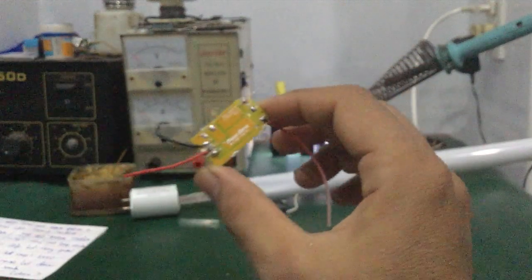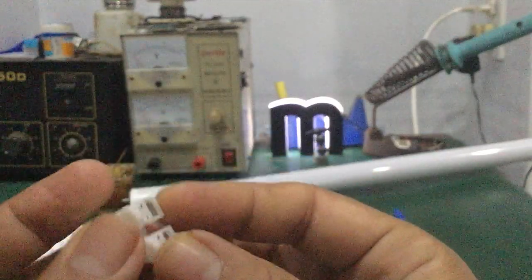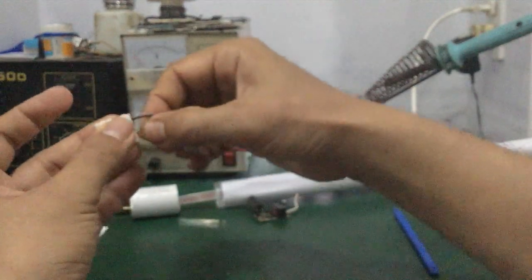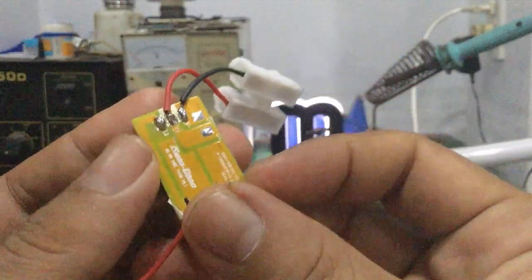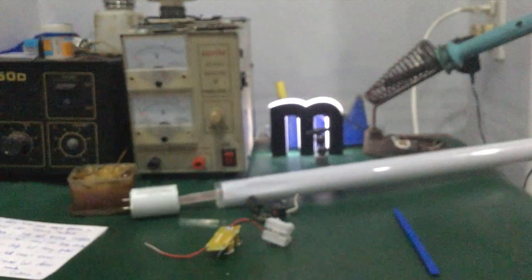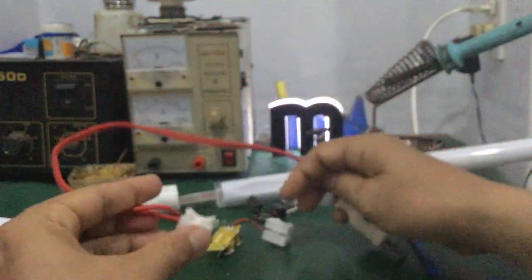Mình đã hàn xong nhé các bạn. Rồi tiếp theo đây mình sẽ dùng một cái đầu nối nhanh — cặp cho kỹ vào nhé các bạn, đừng để đỡ chạm. Rồi kiểm tra lại cái mối hàn coi nó không bị chạm chân. Tiếp theo mình sẽ dùng dây phít trắng AC có một cái đầu nối nhanh, cũng cặp vào y như vậy — cắm vô là được rồi.